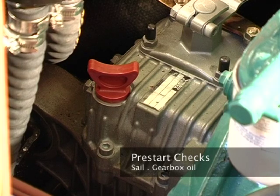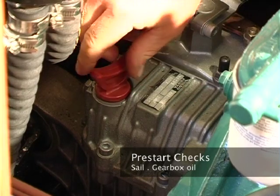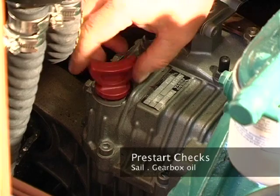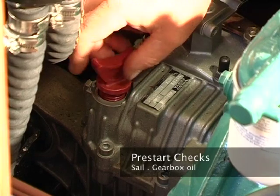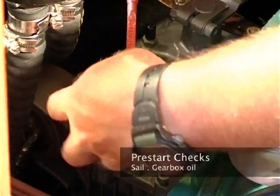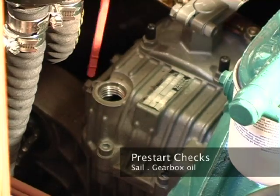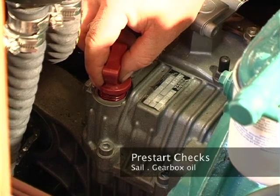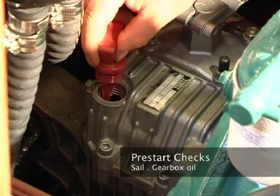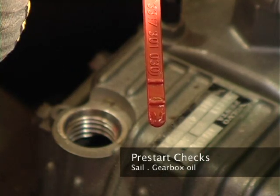The next thing we're going to check is the gearbox oil level. First, locate the dipstick on the top. In some boats you may need a spanner to undo this. Unscrew it and wipe the dipstick clear. Then place it back into the hole, but don't screw it down — withdraw it. As you can see, the oil level here is just above the minimum level.